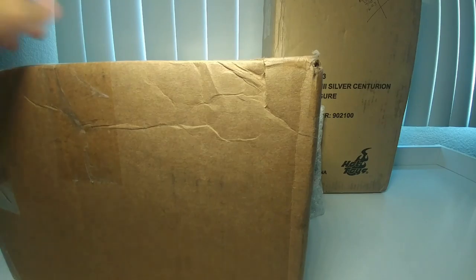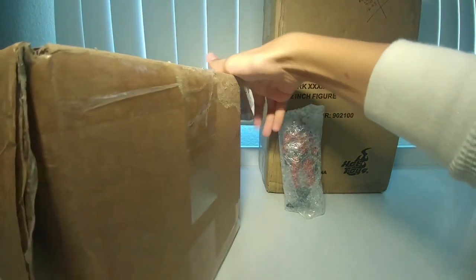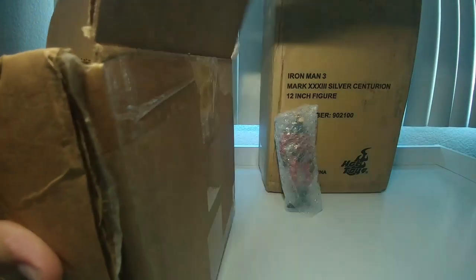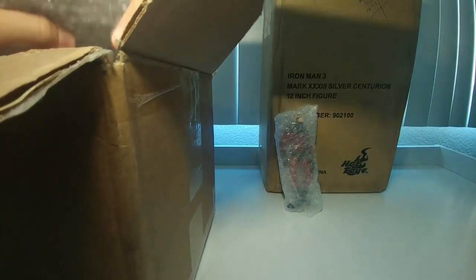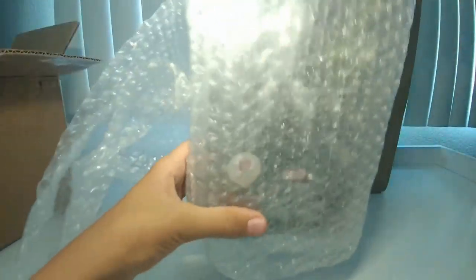All right, trying to make sure nothing's damaged. We got some packing stuff — put that off to the side. This is my Silver Surfer, I believe. Let's take it out — yep, it's a Silver Surfer!